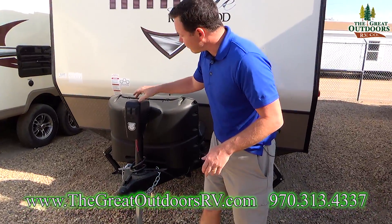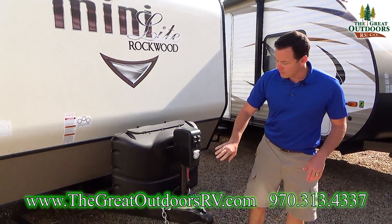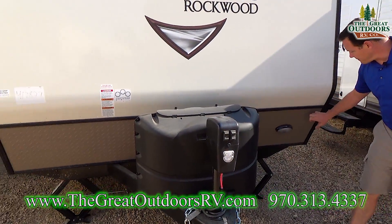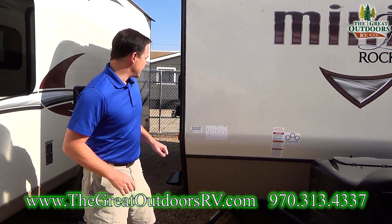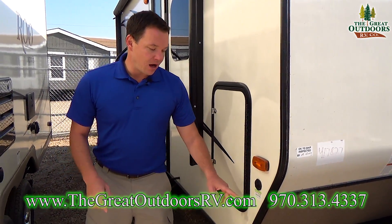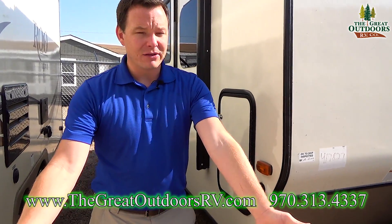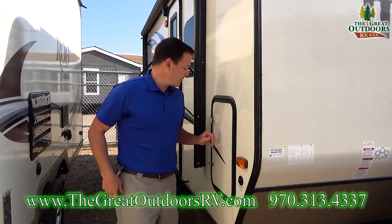The power tongue jack has a manual override and a light that flashes on the front so you can see what you're doing, plus a secondary light on the side. You'll notice the nice diamond plate on the front — that's where all your mud, rocks, and debris will hit. Over here you have a solar port. This is specifically for Zamp but you can connect any solar panel with the right connection — just plug it in, put your solar panel out in the sun away from shade, and you're ready to go.